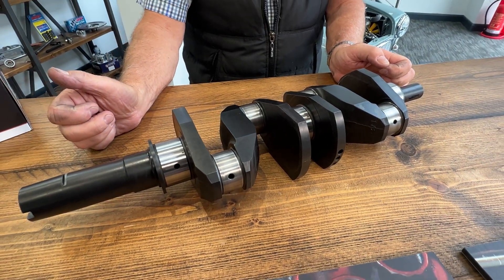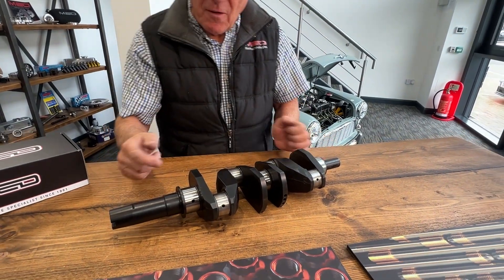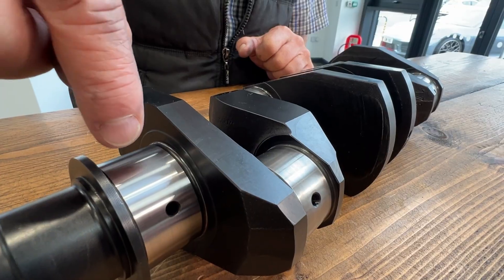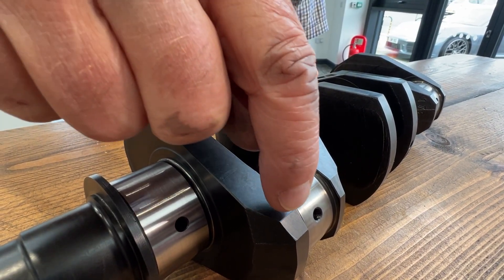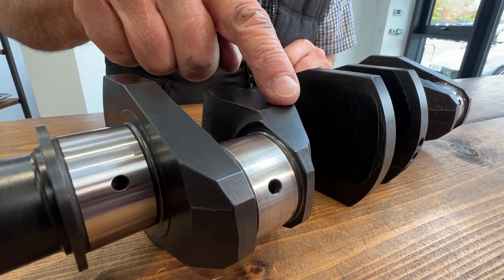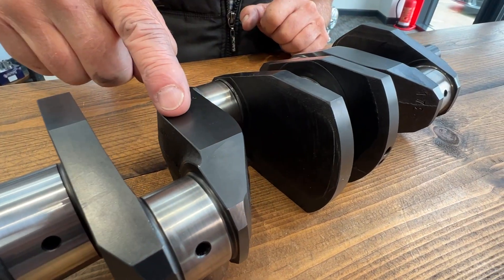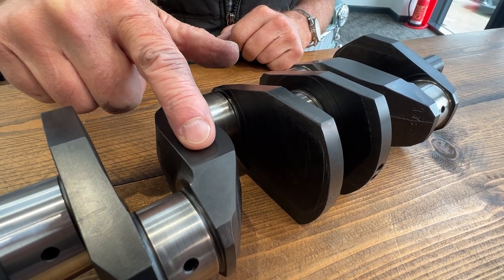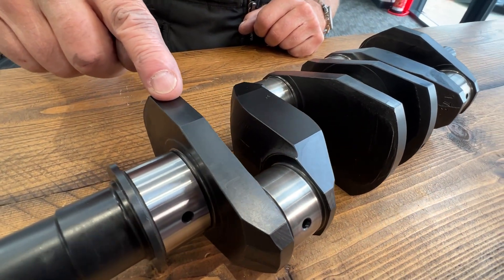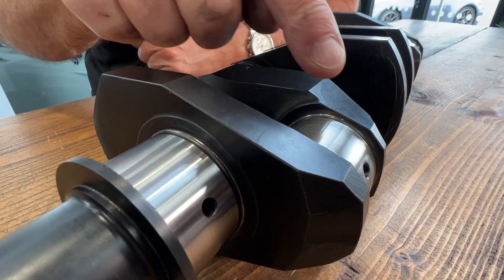Roughly we've removed one and a half kilos from this crank, and most of it has come off via the wedging which has taken place from the centre line of the main bearing forwards towards the big end. A large amount of material has been removed from just here, which has no use at all to the crankshaft. We've also flattened off the crankshaft just here.